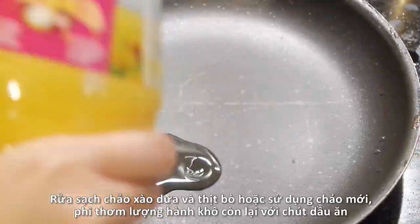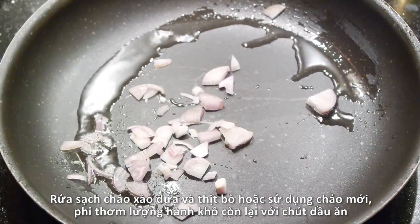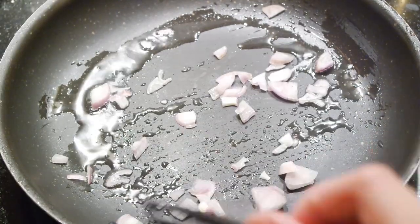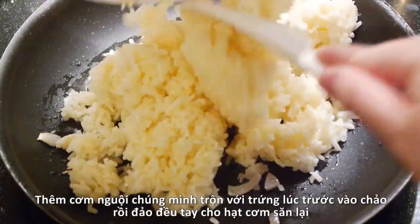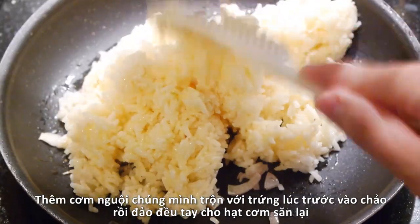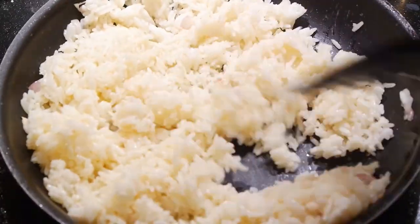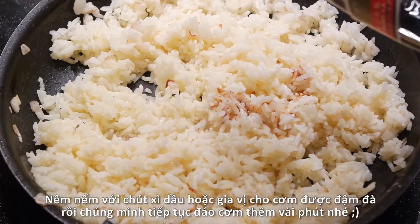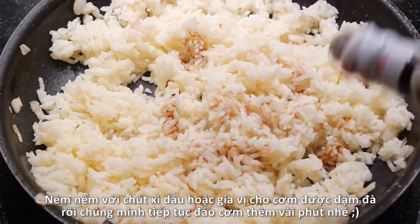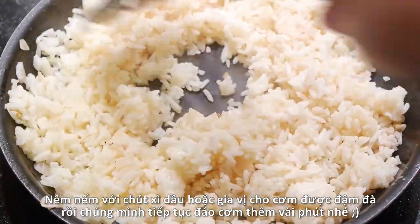Using another pan, or washing your used pan, sauté the remaining red shallot with a little bit of vegetable oil. Add in the cooked rice and constantly stir until the rice gets firm. Season the rice with soy sauce or salt and continue stirring for about 3 to 4 minutes.